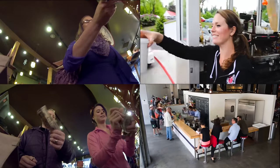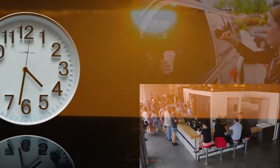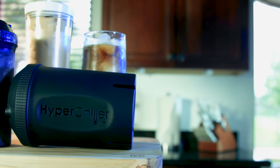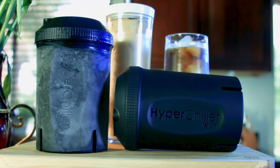Why continue overpaying and spending precious time each day to get iced coffee at the coffee shop, or settling for subpar results and recipes that take over 12 hours to make at home? Introducing the fastest and most effective way to make iced coffee: the HyperChiller Iced Coffee Maker.